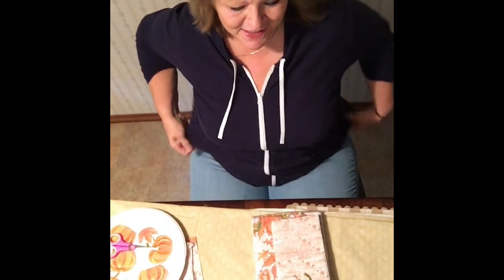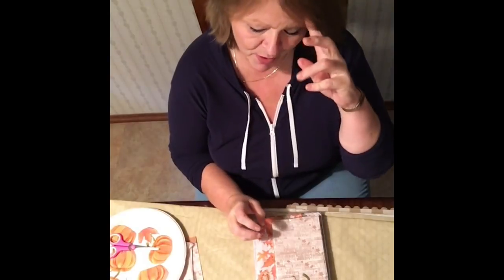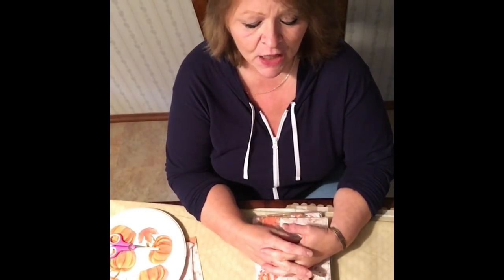Hi everybody, welcome to my craft channel. I'm Kathy and I'm going to show you how to do a country pumpkin candle holder. I'm going to show you what you need — just a couple of things; it doesn't have to be exactly what I bought, it can be something similar.